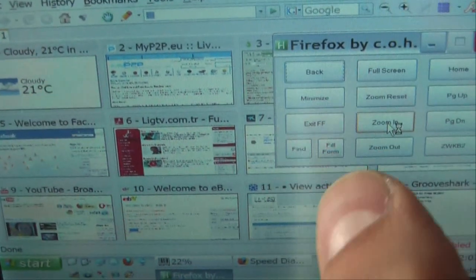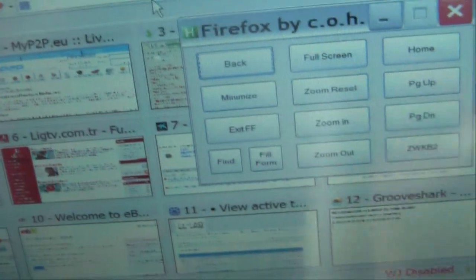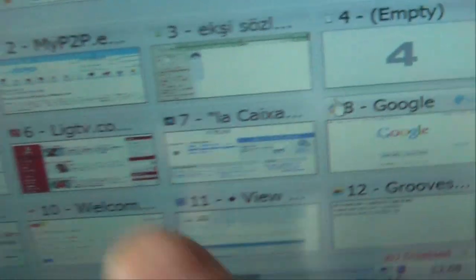I also have a form fill feature so you don't have to enter your passwords or username anymore. For example, clicking zoom in increases the font size on screen.